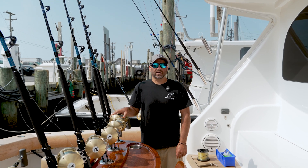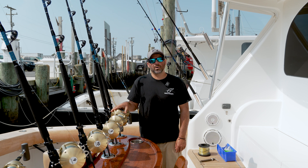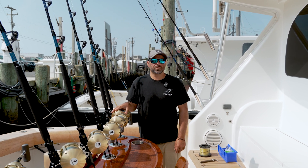Hey guys, Jeff with Wolfpack Tackle. Today we're going to go over how we scale our drags on the Wolfpack boat. It's probably one of the most overlooked aspects to tuna fishing, but one of the most important aspects to make sure that you don't break any fish off and make sure your drags are properly scaled.